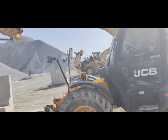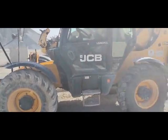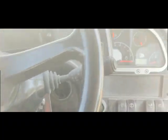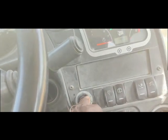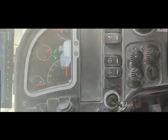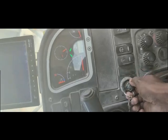Hi viewers, welcome back. This is my JCB boom loader and this loader is not starting. I'm going to check what the issue is with this machine. I am inside the cabin now and I'm going to turn on the machine. The machine is on but when I try to start it, it is not cranking. I turn it off and on again — still no cranking.